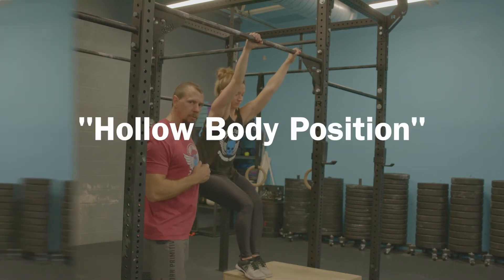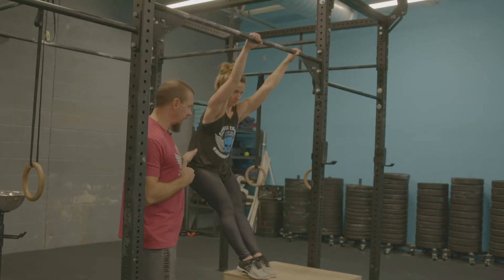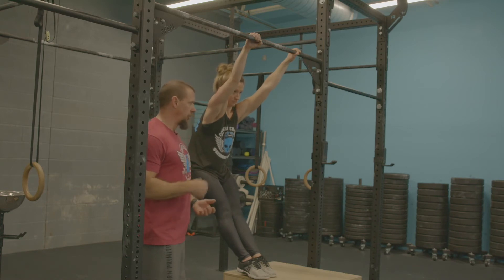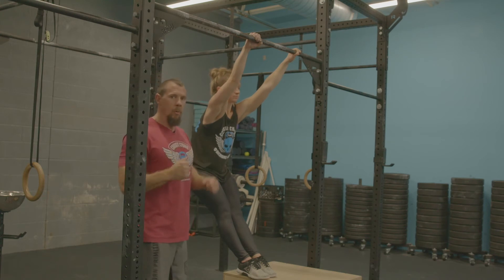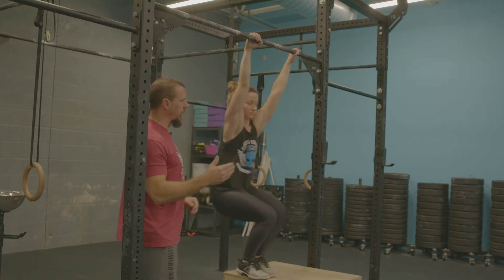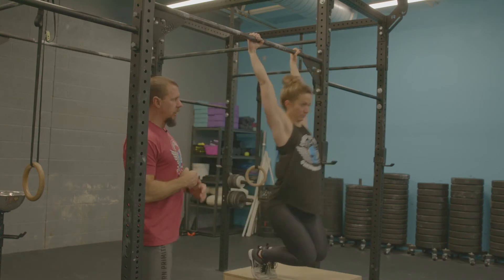The hollow body is probably the most important part of the kipping position, because we get this hip crease which is going to allow us to pop the hips and generate power in the upward motion — getting her chin above the bar for the kipping pull-up. So she's going to swing back and forth a couple times: arch, hollow body, arch, hollow body.